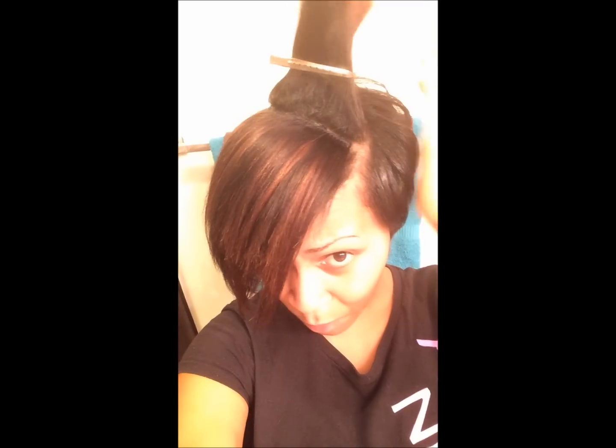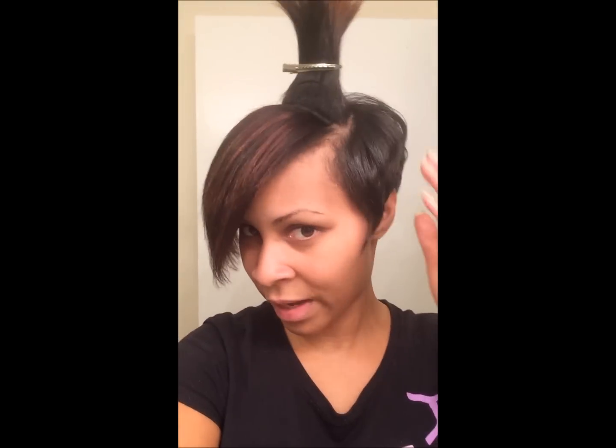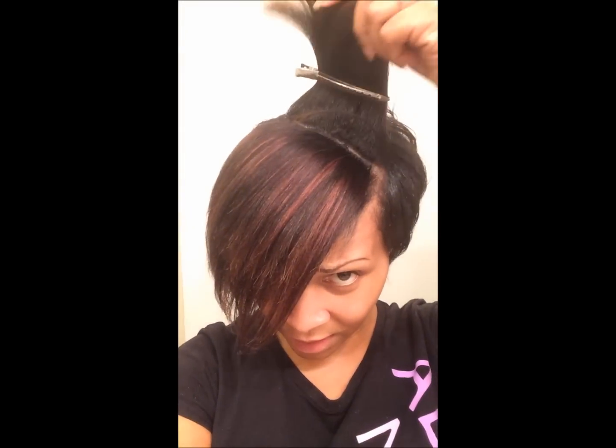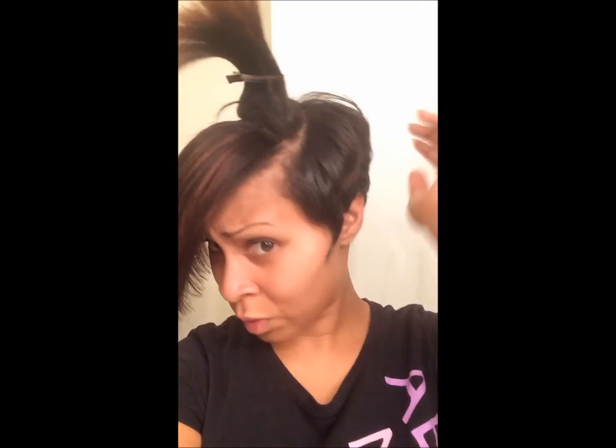It's really simple and easy, it's just a little time-consuming. I hate doing my hair myself — I prefer to go to a stylist — but you know, things happen. Yeah divas, this is just a sneak peek; I will end up doing a full tutorial soon.